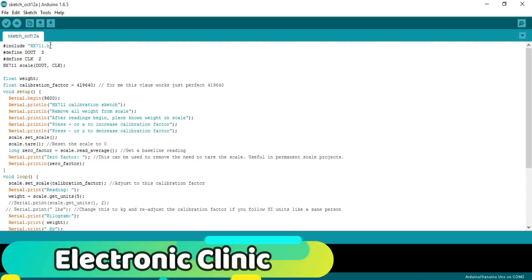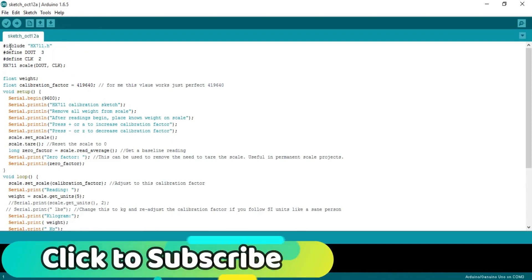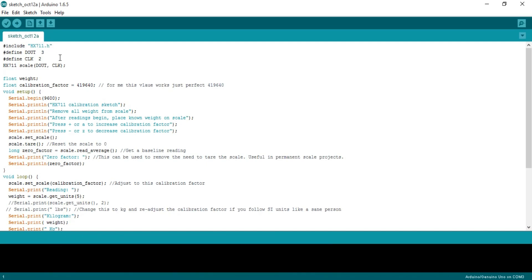Now let's discuss the programming. Before you start, make sure you use the latest version of the Arduino IDE and also make sure you download the HX711 library. After downloading the library, simply copy and paste it into the Arduino library folder. The HX711 library download link is given in the description.